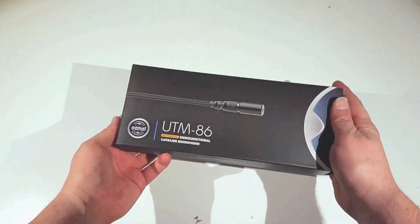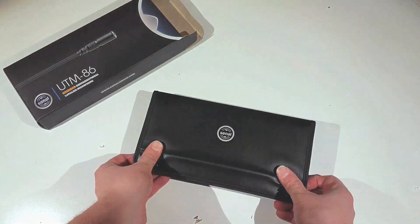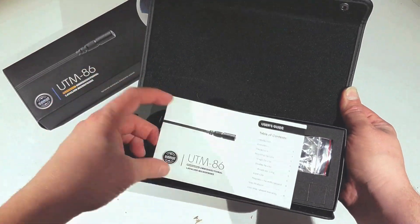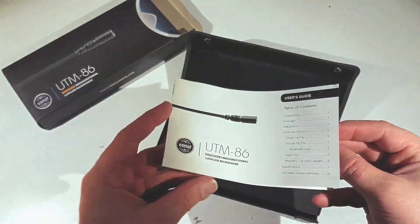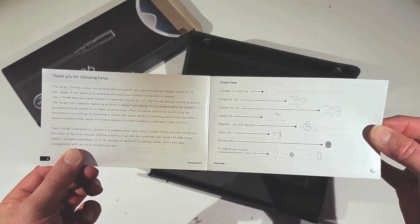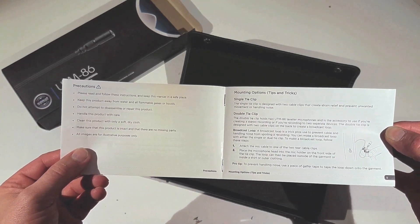It doesn't feel like a Sennheiser. It doesn't feel like a Sony. It doesn't even feel like a Rode Link. We are currently maxing on our transmitter — it's set to zero dB. This is the stock lav that they sent with the unit. You buy the lav separate, but they sent us a Senel lav to get an idea of it.